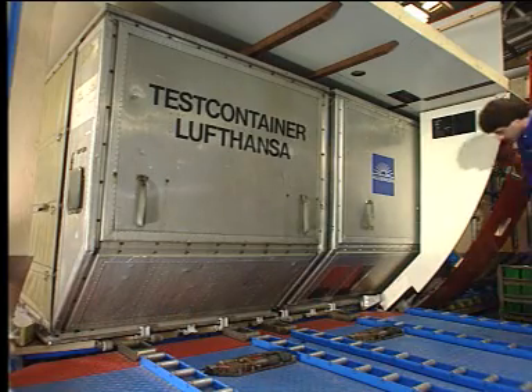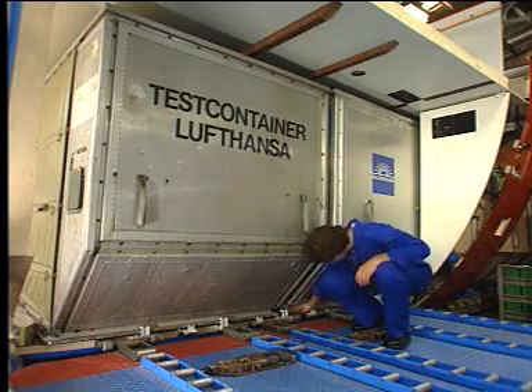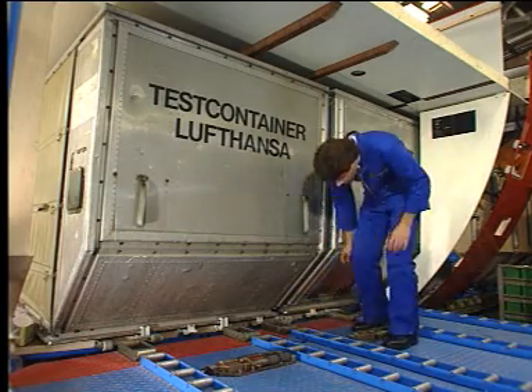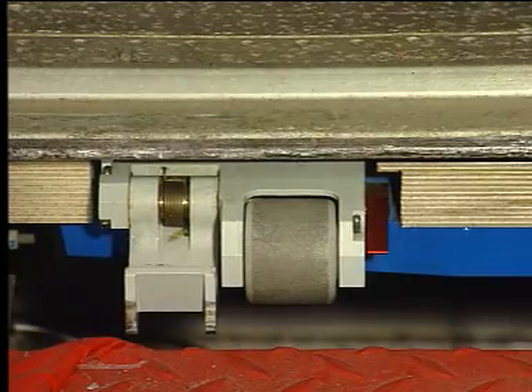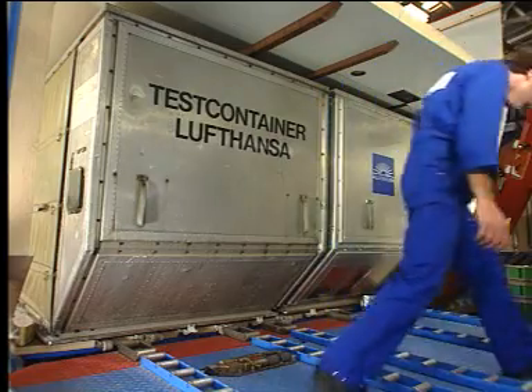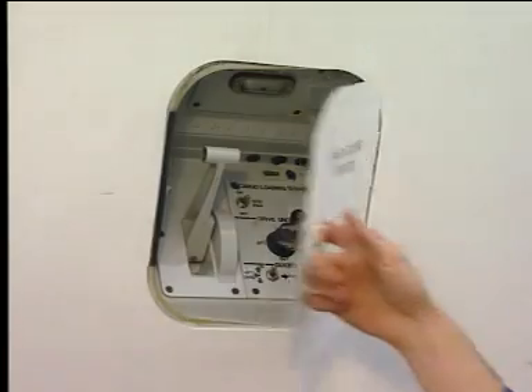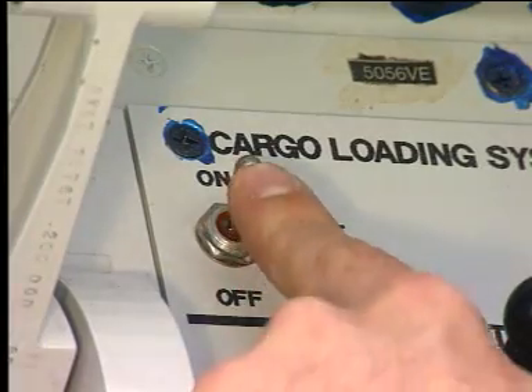Unlock the first container by lowering the manual door sill latches. Open the control panel access door and set the power switch to on.